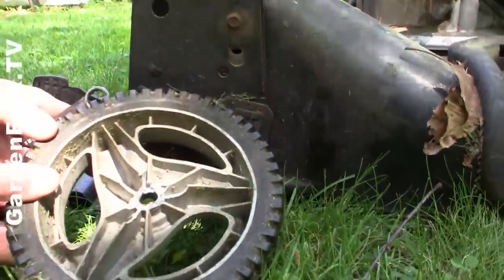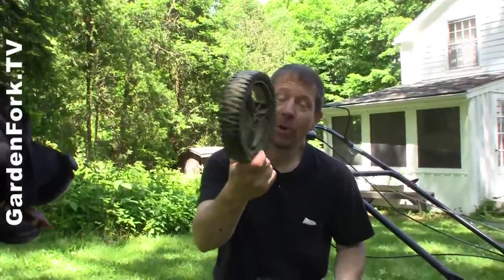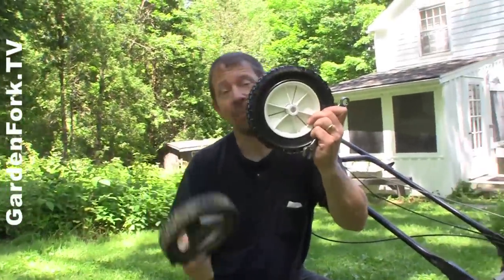Oh, the plastic's broken. You can't fix that. Are we going to glue that back together? No. Take your broken wheel to your hardware store and go get a replacement wheel.